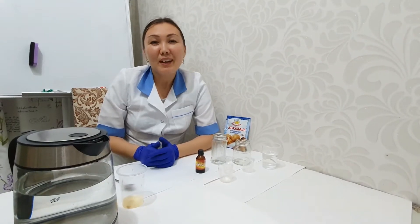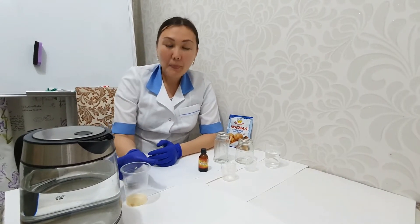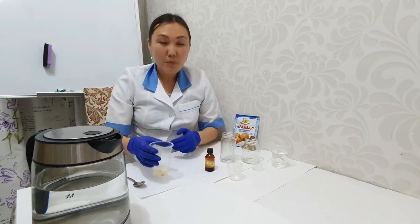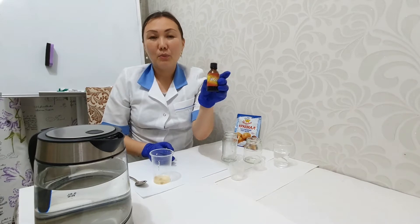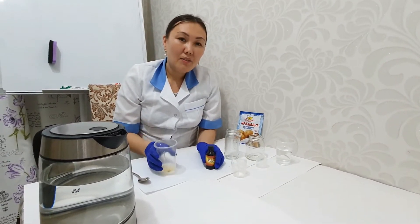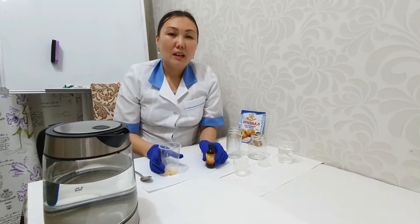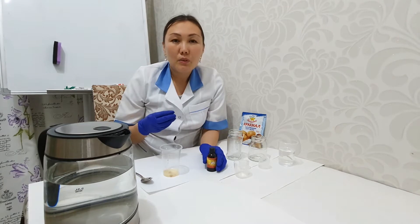Today we are going to learn how to determine vitamin C in lemon juice. I'm going to use iodine from the pharmacy because ascorbic acid, which is vitamin C, reacts with iodine. We will see the change in color — iodine from brownish color will change to colorless.